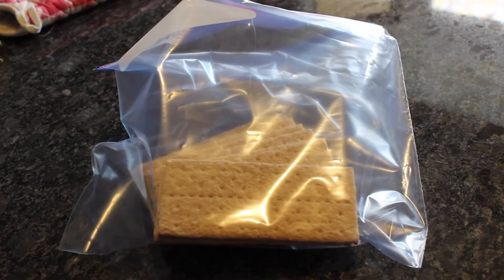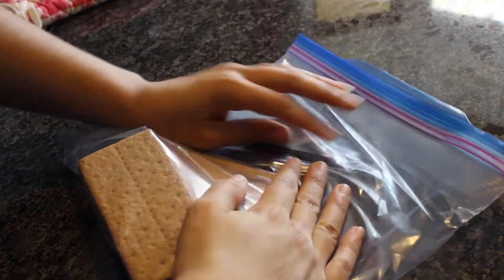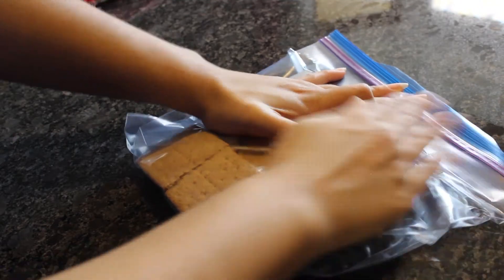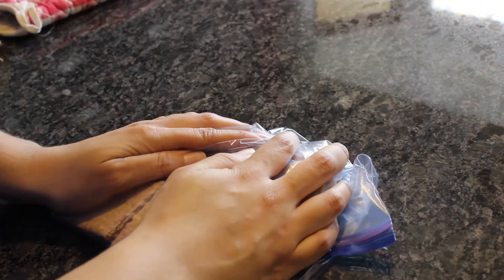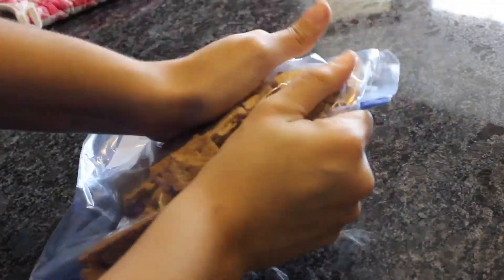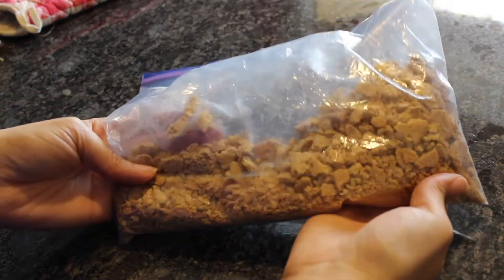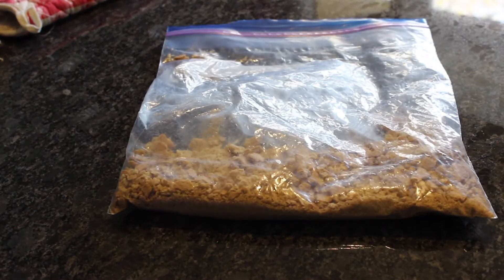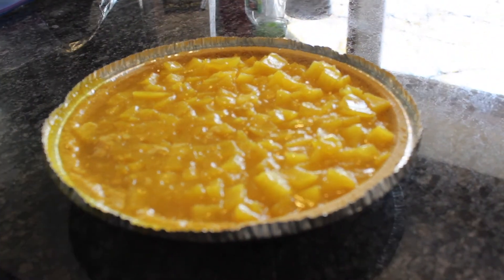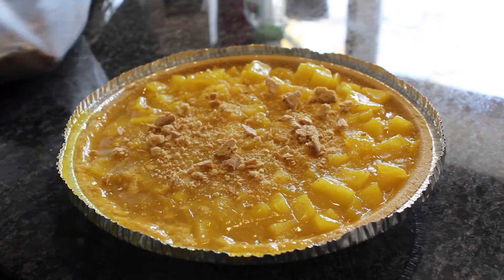While it is in the fridge, prepare your topping. Take about four to five graham cracker squares, which is probably about a pack, and place them in a Ziploc bag. Crush the crackers using a rolling pin or some heavy object. Here, I'm just using my hands because it's easier for me. Once your pie is completely cooled, take it out of the fridge and sprinkle your graham cracker crumbs over the top.